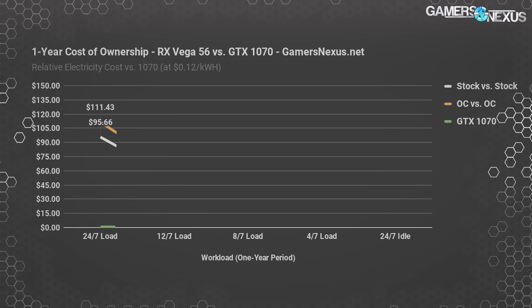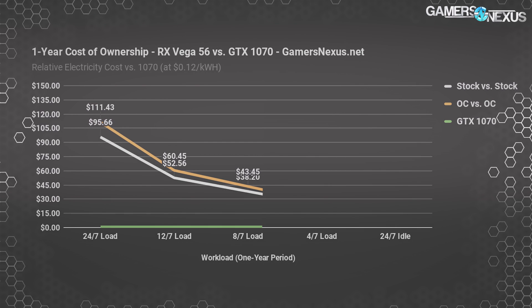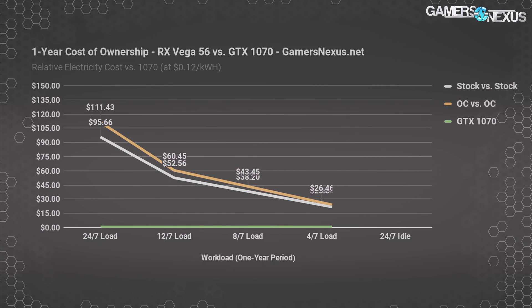Assuming you play games or do work under load for 12 hours a day, seven days a week, cost of ownership versus the 1070 is now $53 per year stock versus stock, or $60 per year OC versus OC. At eight hours per day uptime — gaming or rendering for some of them — with the other 16 hours spent idle, we see a cost increase of $38 more per year on the Vega 56 than the 1070, or $43 when both are overclocked. Stepping down to four hours per day load, that cost is now $24 more per year stock, or $26 more when overclocked. If you turn off the PC at idle times, that number would decrease by $8 per year.